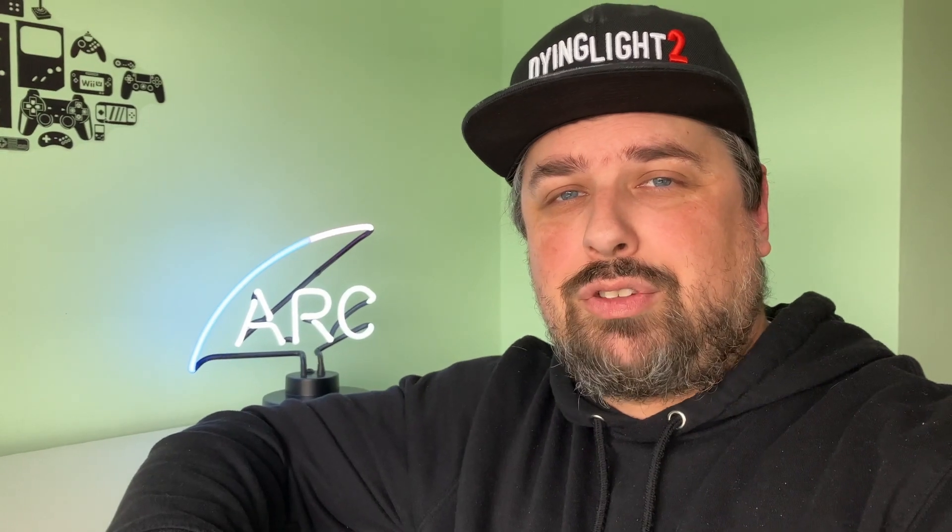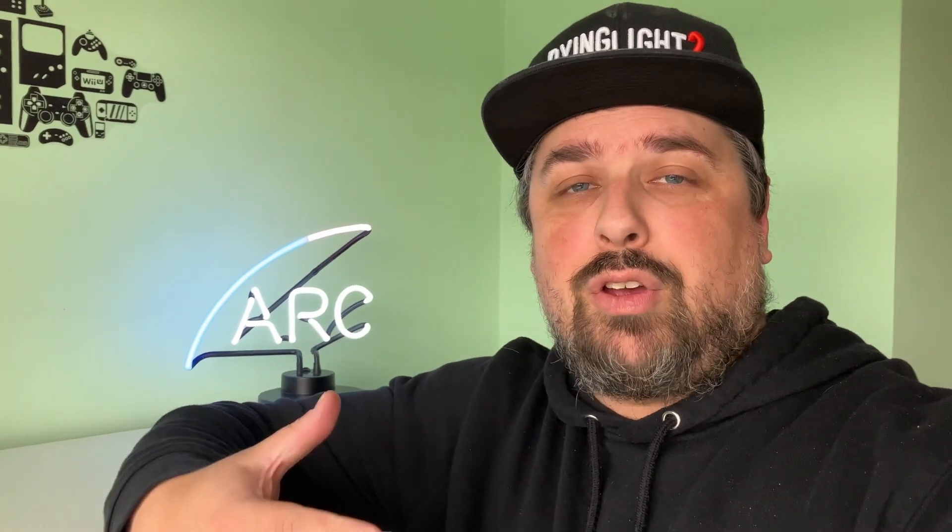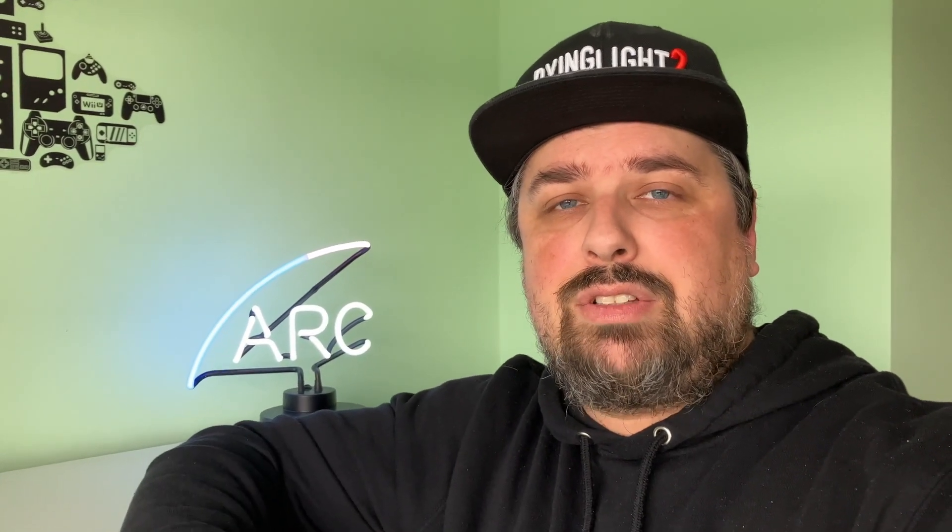Hey, what's up, it's Rich back with another video. It's been a while but we're back with something I think is pretty interesting — and the light over my shoulder is a big clue. I've got in my hands Intel's brand new ARC A-Series Alchemist graphics cards, the A750 and the A770.